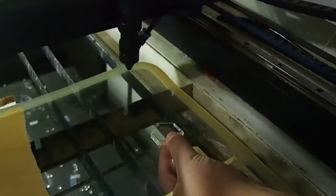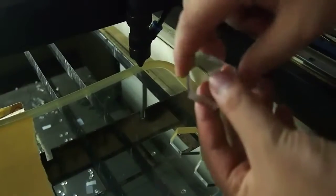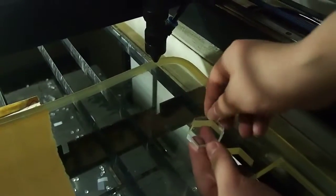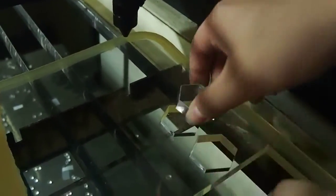Okay, you can start 90 degrees. This side, okay. Turn it out. Turn it out.